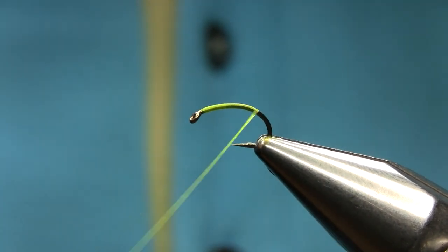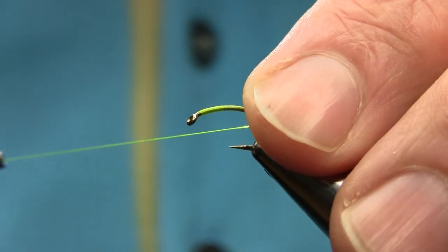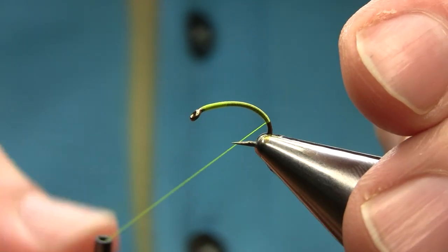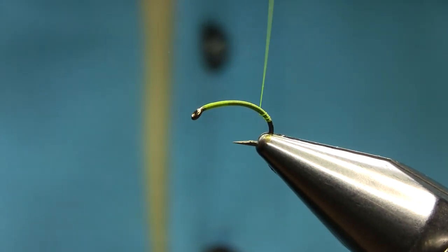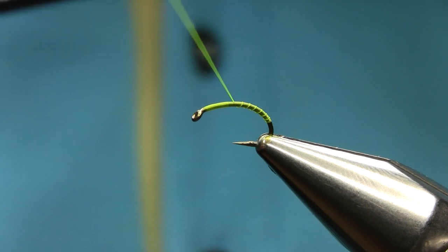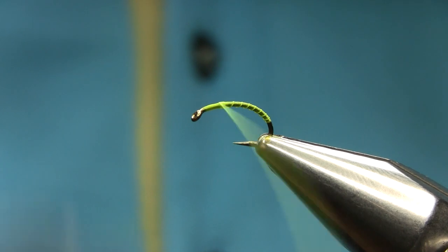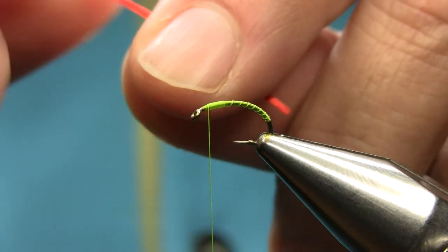And here you just stop and spin your bobbin clockwise to make this thread tight like a rope. As you can see it goes really nice, and then come back and just make a little ribs. It's almost a transparent pattern, you know.